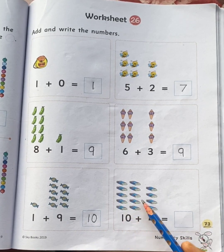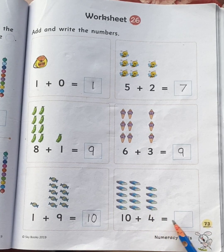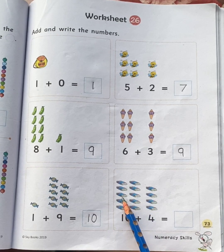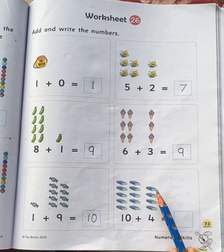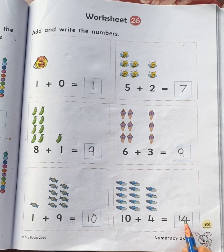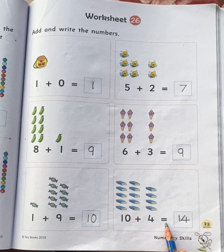Ten erasers plus four erasers is equal to how many erasers children? Let's count the erasers all together: one, two, three, four, five, six, seven, eight, nine, ten, eleven, twelve, thirteen, fourteen. Total we have fourteen erasers. So, ten plus four is equal to fourteen.